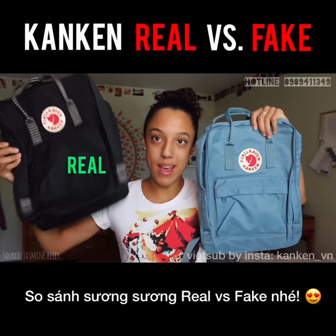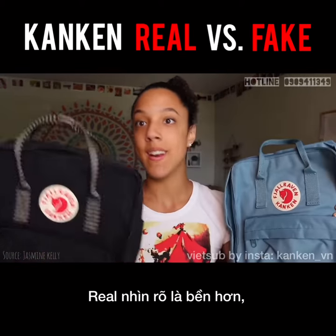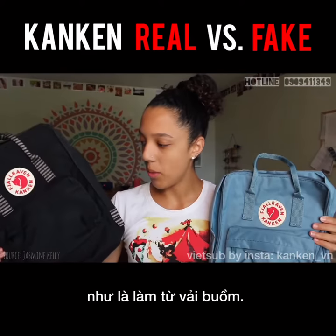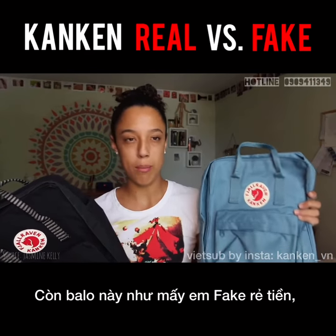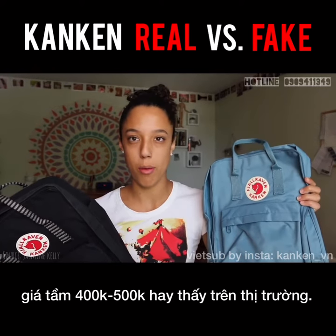Between the real cotton bag and a fake cotton, this is definitely more durable. This one is almost made out of a canvas material, and this is just made out of like those cheap $20 kids' backpacks at Walmart or something.